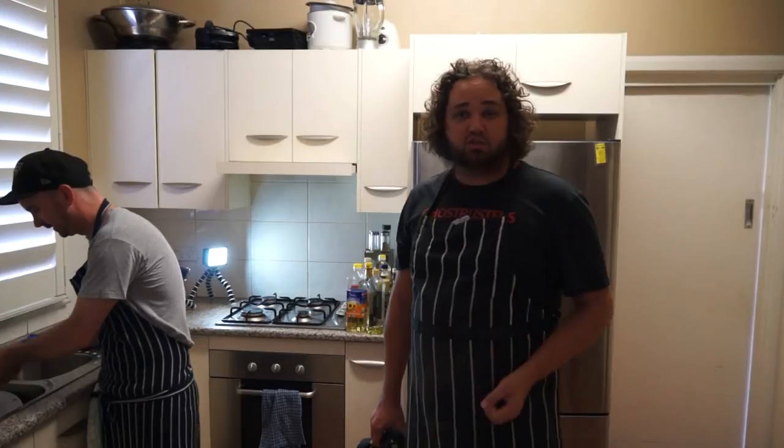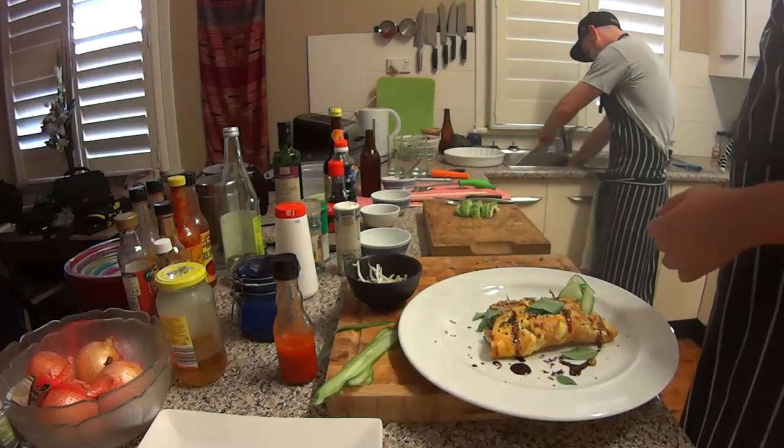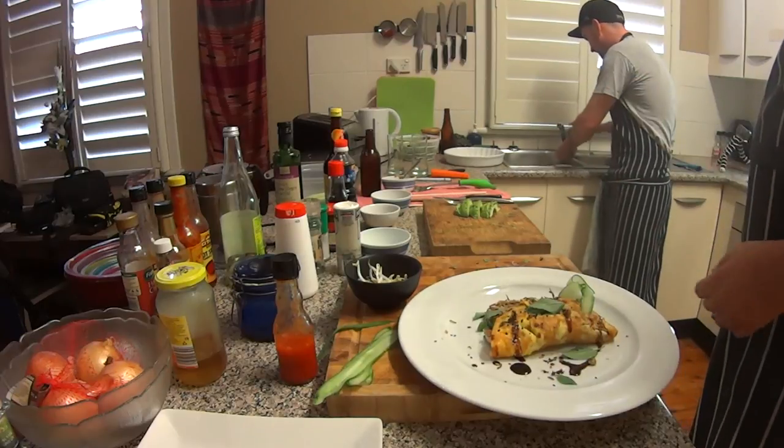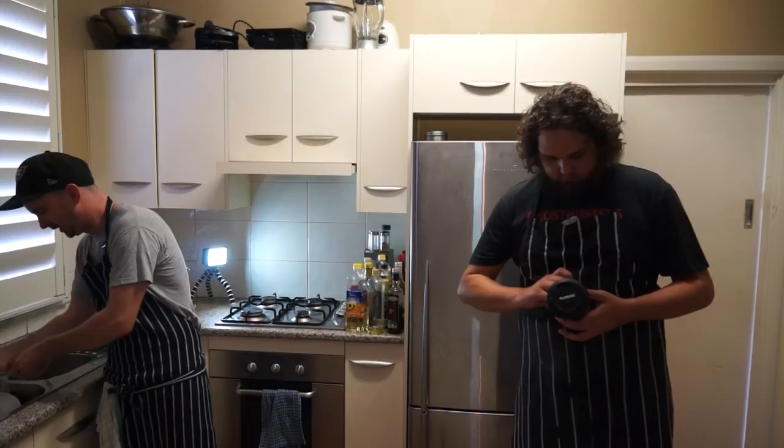Thanks again for watching episode 3 of Byron's cooking show. Thanks to my guest, the pillar of the local dining community, Mr. Tim Clack. I'm going to enjoy this. Thank you.